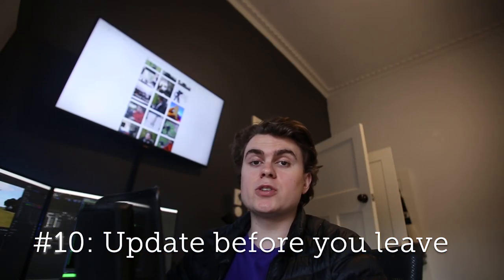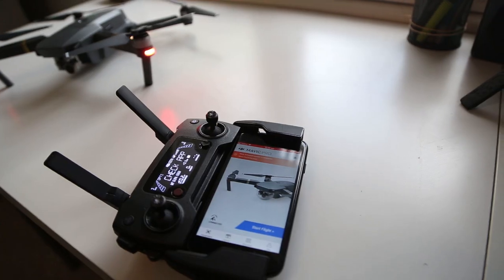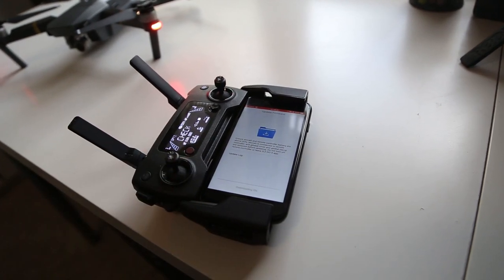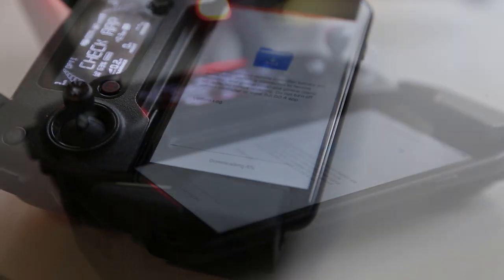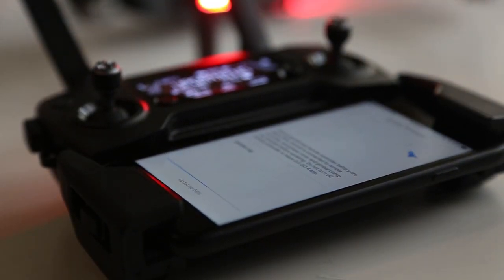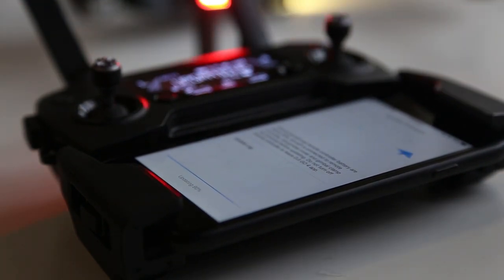Another tip is to connect your phone to the controller and turn everything on before you leave the house while you're still on Wi-Fi. Often there are firmware updates, and when you're out in the middle of nowhere you don't want to be sitting there for half an hour downloading and applying an update — not to mention the data usage. Just do it at home, allocate some time beforehand, and you won't lose any battery life or precious time outdoors.